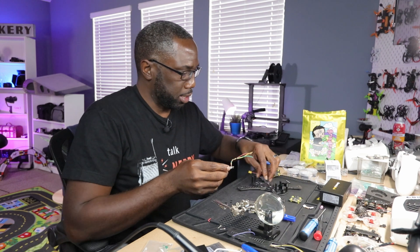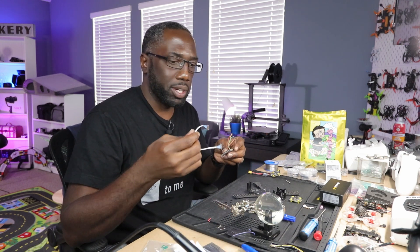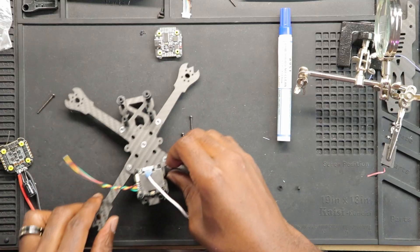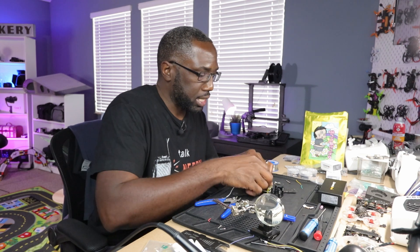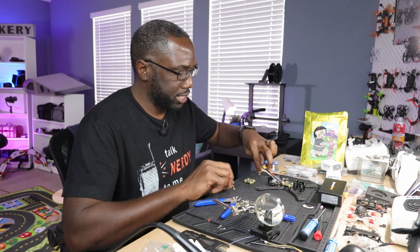We have our VTX wired up, and this is actually the first time in a build where I have to mount the VTX first. I'm going to put the MIPI cable on as well, since that's one of the reasons we're doing this first. I'm not sure yet if this is going to be a pain for maintenance and repairs, but for right now it looks okay. Now all I have to do is measure the wire from the VTX to the flight controller. I'm going to connect the receiver first, then do the VTX to flight controller last, and we should be good.